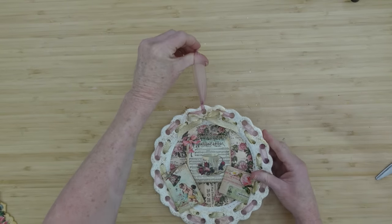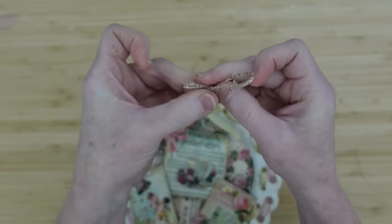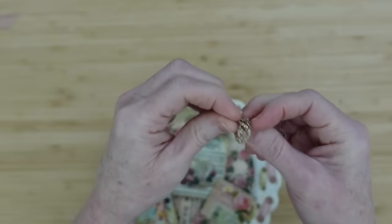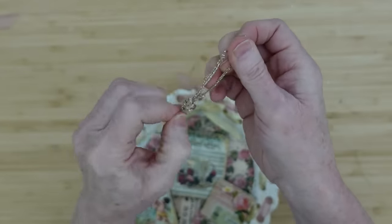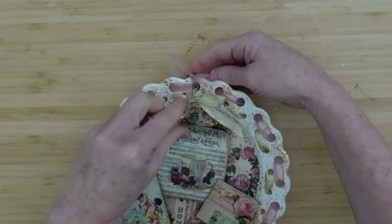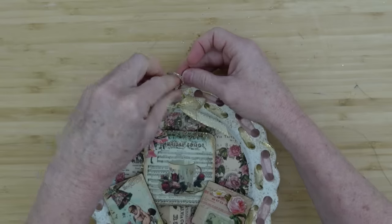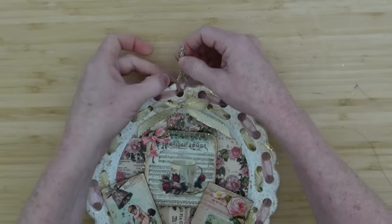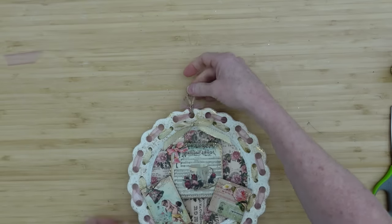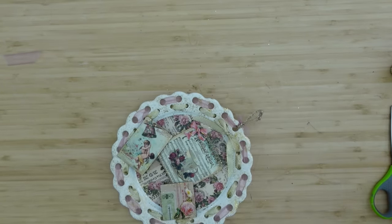You can hang it with your ribbon if you would like, or use a piece of wire — this is just the edge off of a wired ribbon that I deconstructed. I'm going to make a loop in the end, pull it so there's a little knot, then feed it through the same hole where the hanger is. Cut the little ribbon tails down and you have a little gold hanger to hang it from the wall.